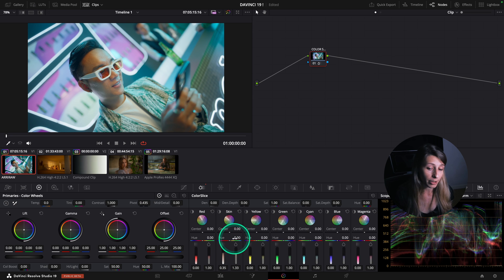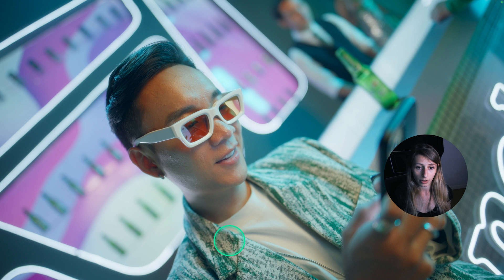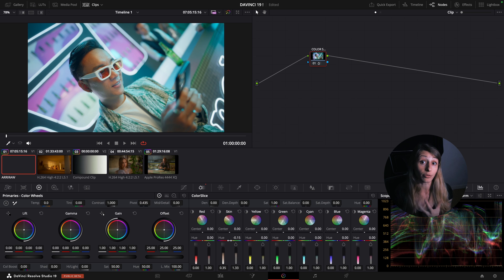I'm happy with that. I find my subject is too orange so I can go to my hue and slide towards magenta. Now you can see - this was before, this is after - I have really rich colors going on.